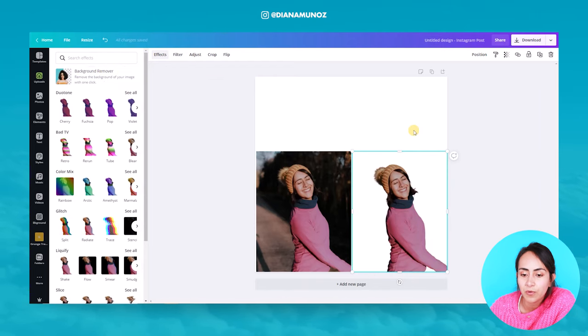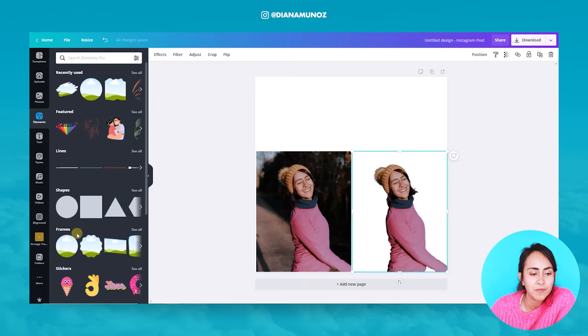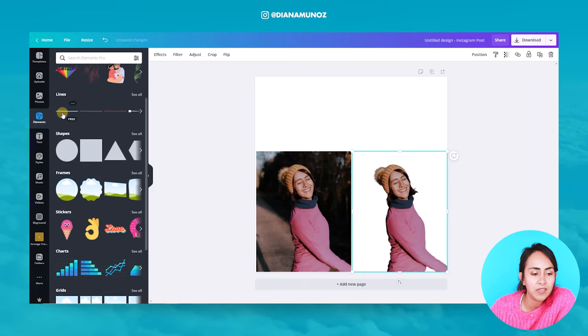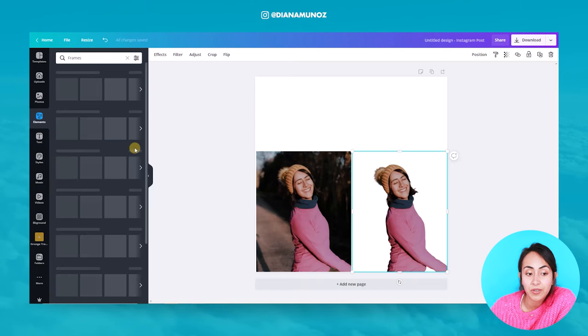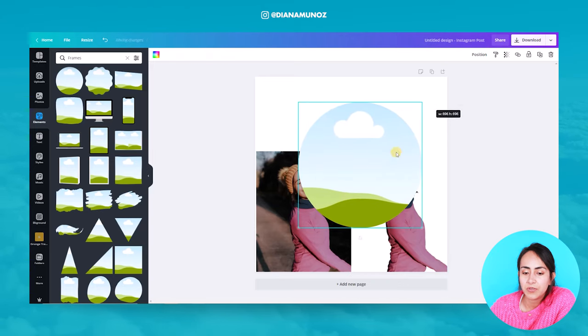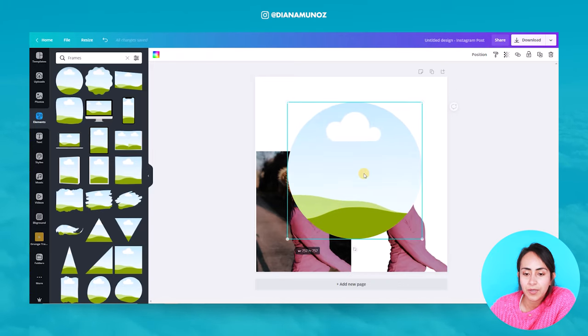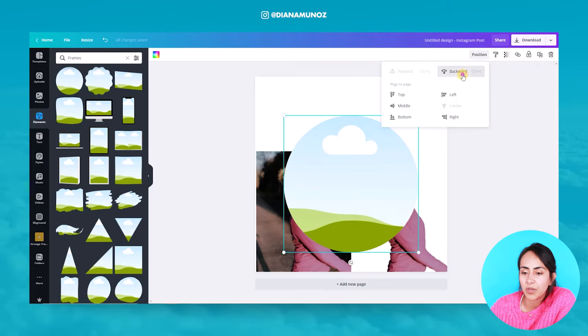Canva already removed the background of this photo. The next step is to go to elements and select one of these frames. If you scroll down you will see the frame section — click on 'see all' so that you can see all the different frames that Canva offers. For this first example I'm going to use the round or circular one. Let's use this one — I'm going to make it a little bit bigger and position it, then change the position backward.